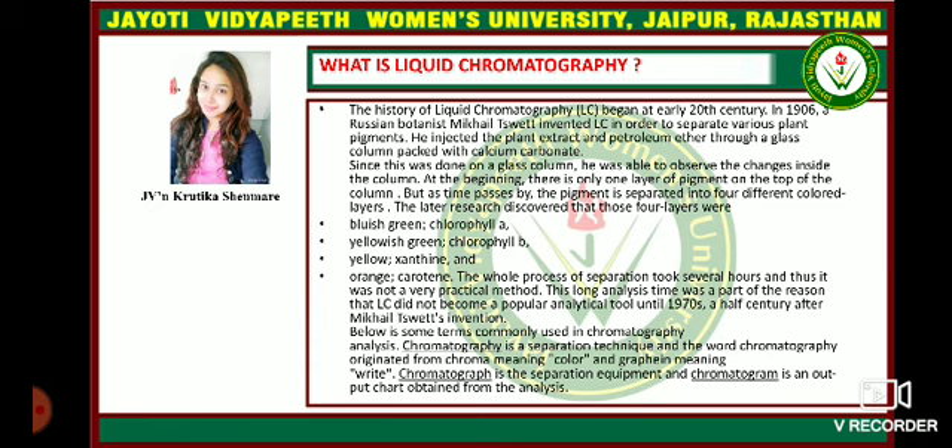What is liquid chromatography? The history of liquid chromatography began in the early 20th century. In 1906, a Russian botanist Mikhail Tswett invented liquid chromatography in order to separate various plant pigments.